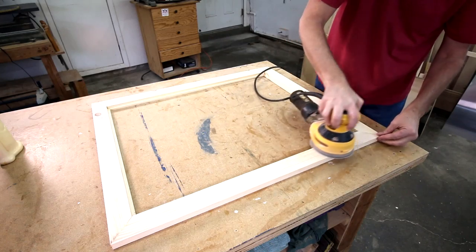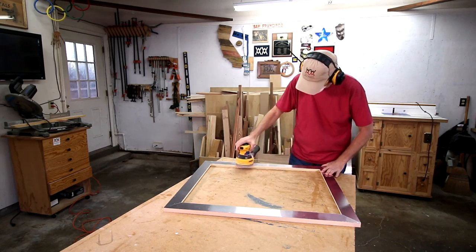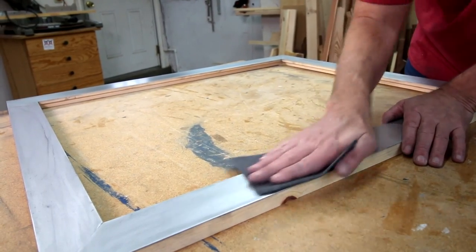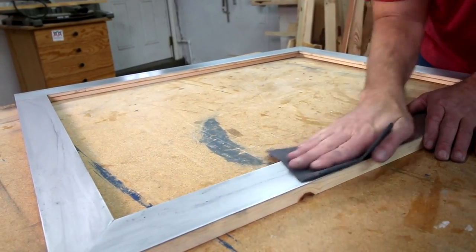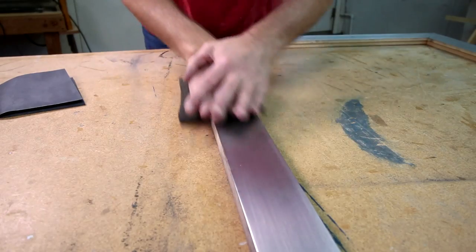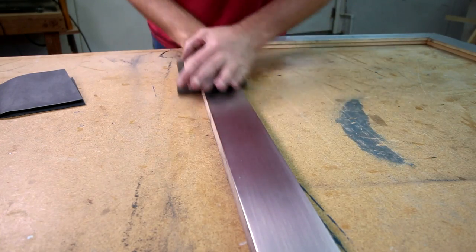To sand this, first I smooth it out using my random orbit sander and 220-grit sandpaper. This gets it down to kind of a matte finish. Here I'm using 320 grit, and finally I'll use one of these synthetic scrubbing pads.